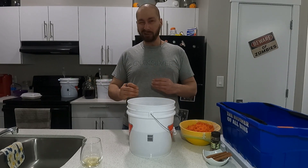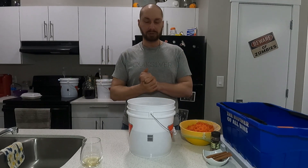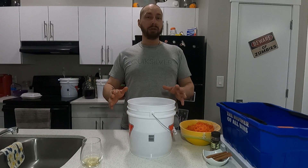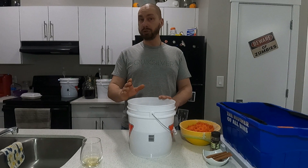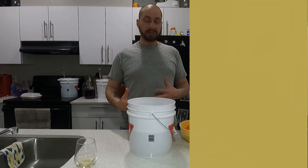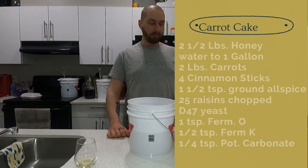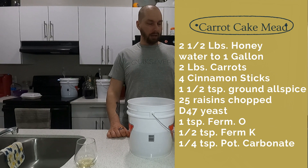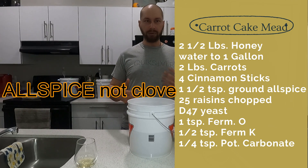I'm going to make those little additions this time and we'll see how it goes. In my bucket I have two and a half pounds of honey and water to a gallon. For the other ingredients: two pounds of grated carrots, four cinnamon sticks, one and a half teaspoons of clove, and about 25 chopped raisins.